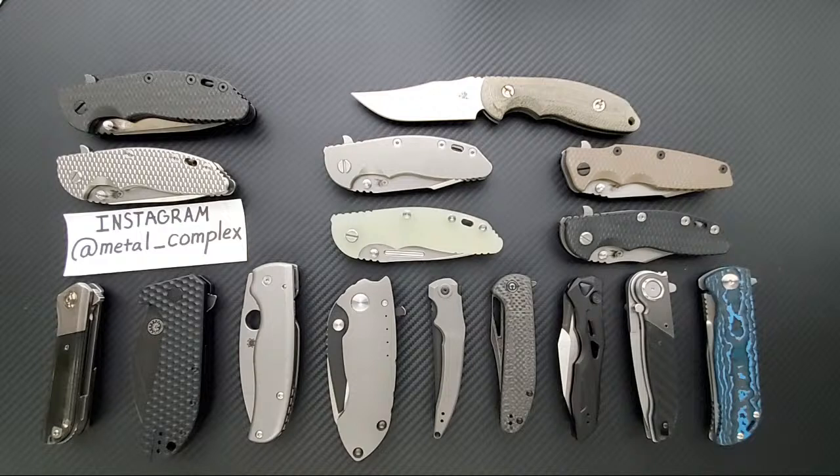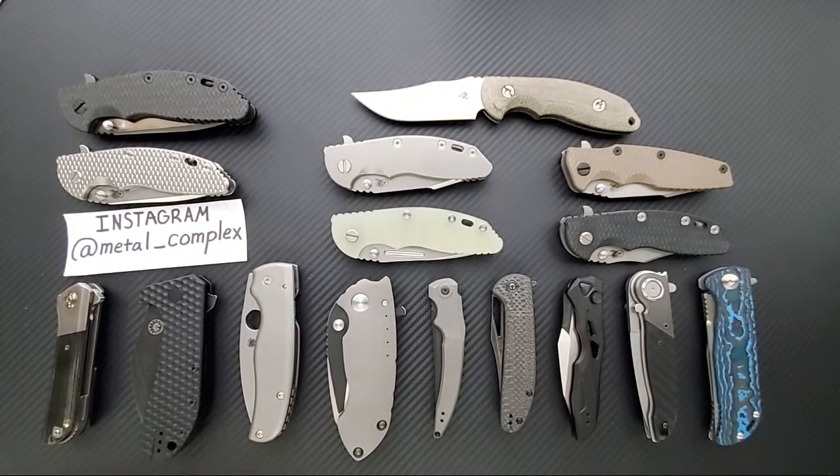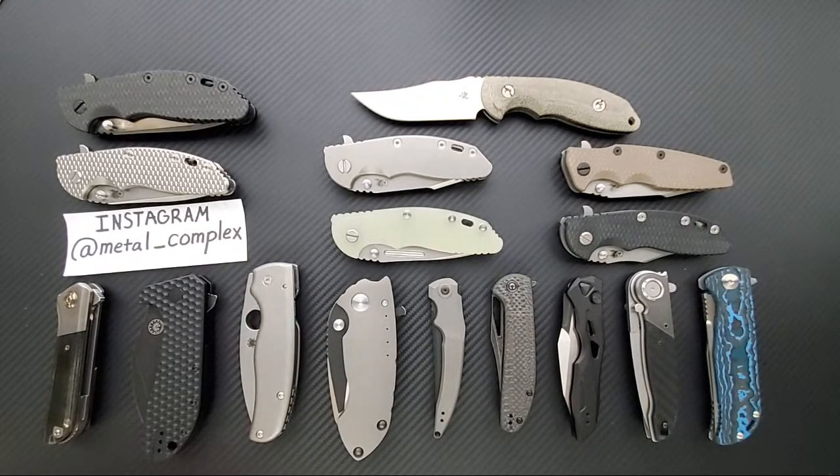What's a good self-defense knife? I don't know - I'm not the self-defense expert of YouTube by a long shot. I review knives as tools. I respect the part of the knife community who practices that, but I can't really comment on it.